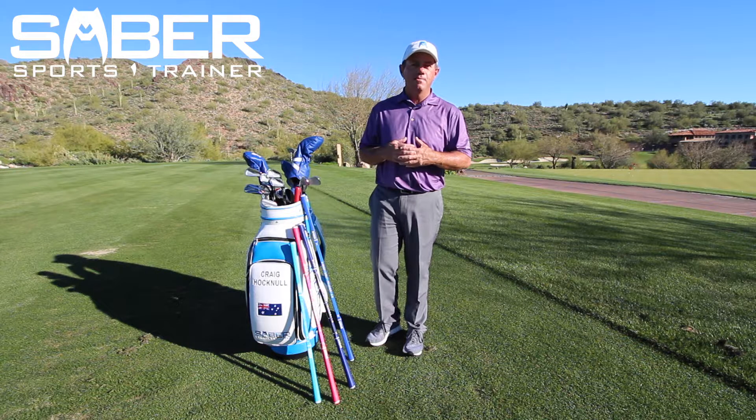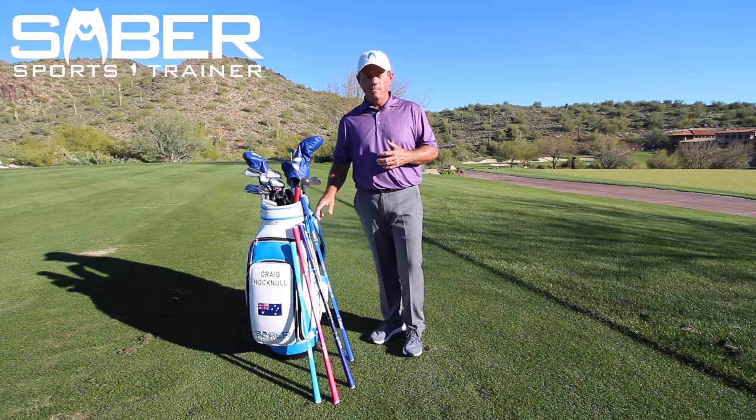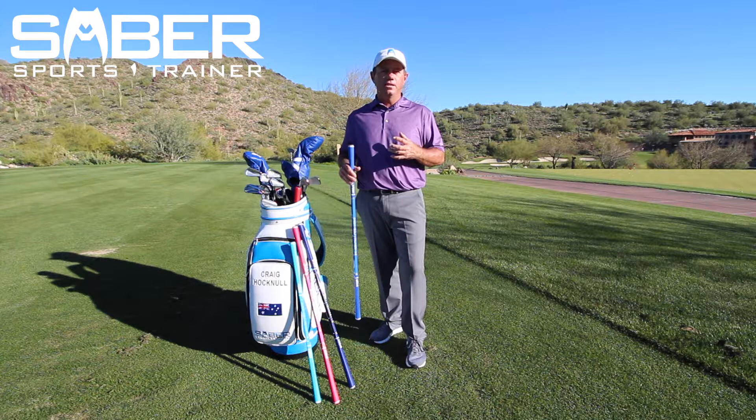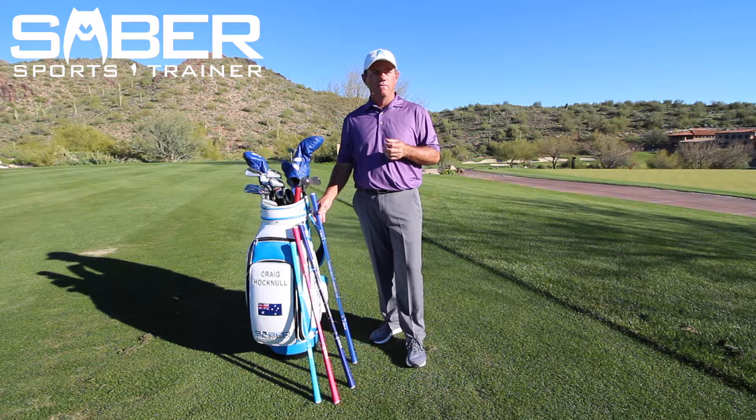Hi there, Craig Hocknell here with Sabre Sports Trainer. We're here to talk about the Sabre Golf Trainer and the Sabre Golf Training series of videos located right here on Vimeo.